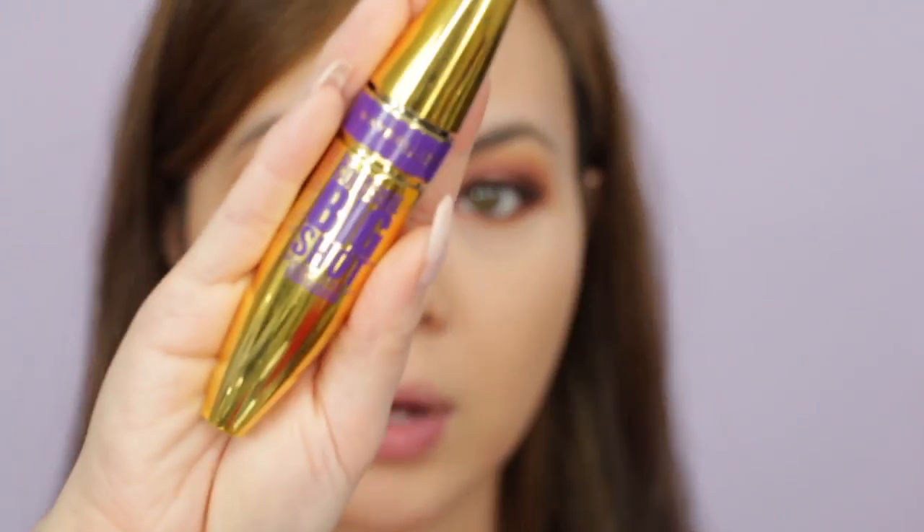For mascara I'm using my favorite at the moment: the Maybelline Colossal Big Shot Volume Express in waterproof.